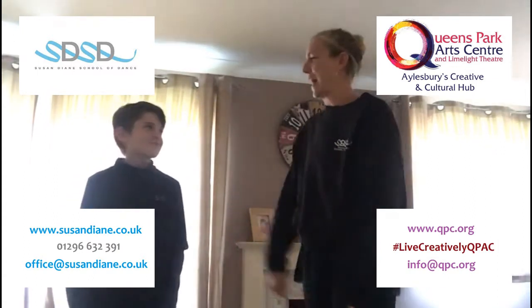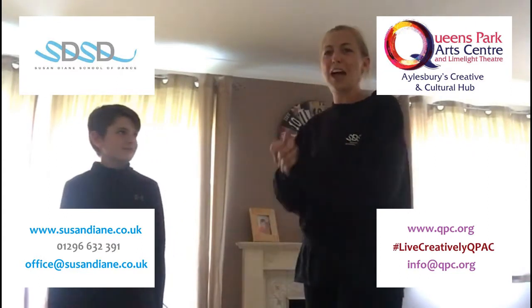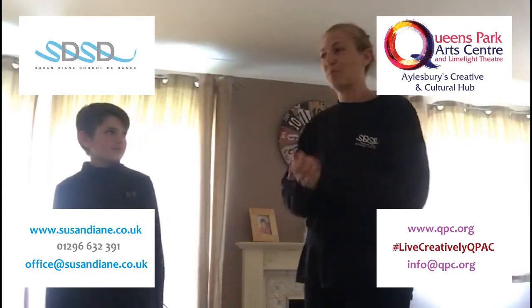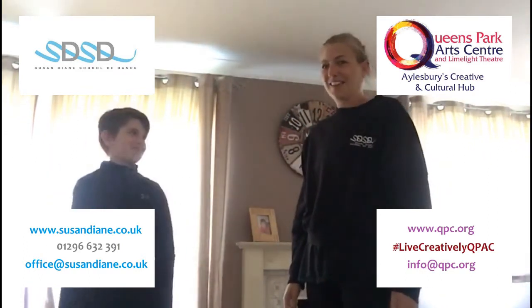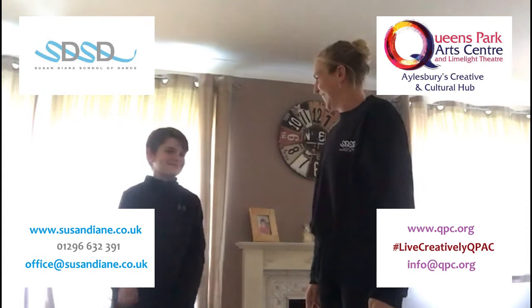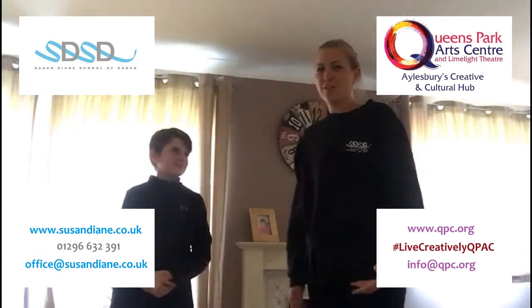Level two is you clap your partner a rhythm and then they have to do a movement back to it. And then they can give you one and you can move to it.